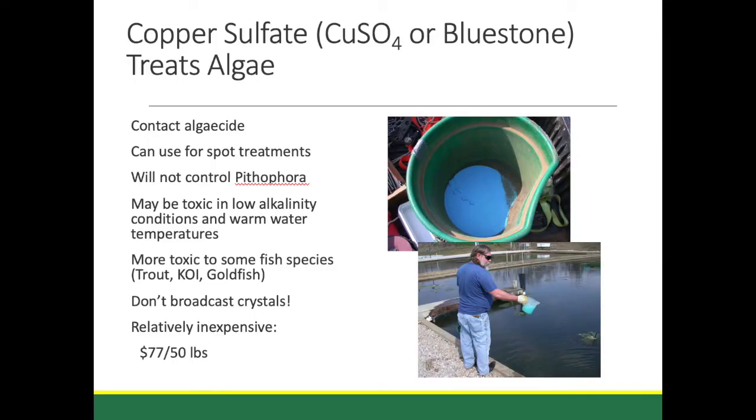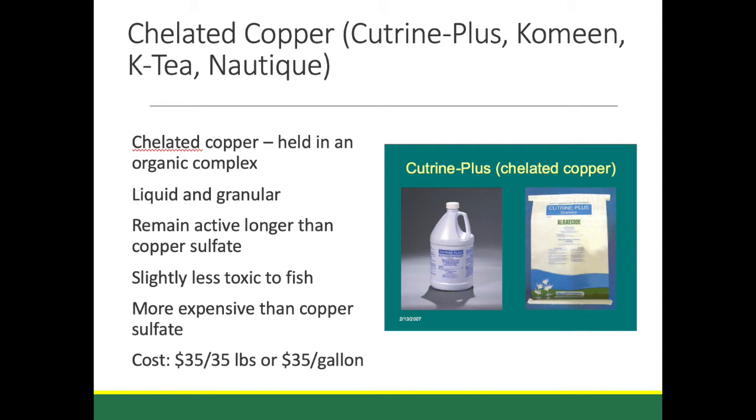Most of the labels — and you always want to use products according to the label — but most of the copper sulfates and chelated coppers are chemicals which can be used to control filamentous algae. Typically they're not going to be real effective at water temperatures under 60 degrees. They have to be applied right. You want to mix the crystals or liquid up in a sprayer with some clean water and spray the top of the mats, but also stick the wand down into the water column to get a good plume of chemical underneath the mats.